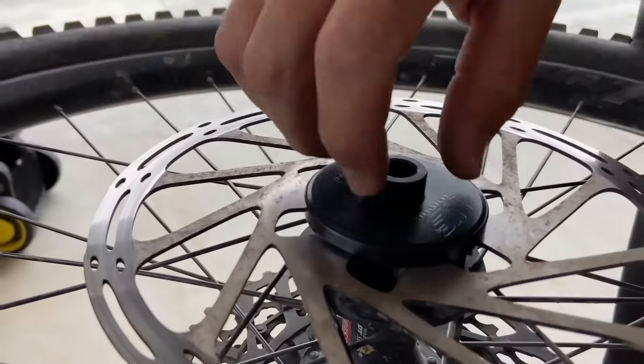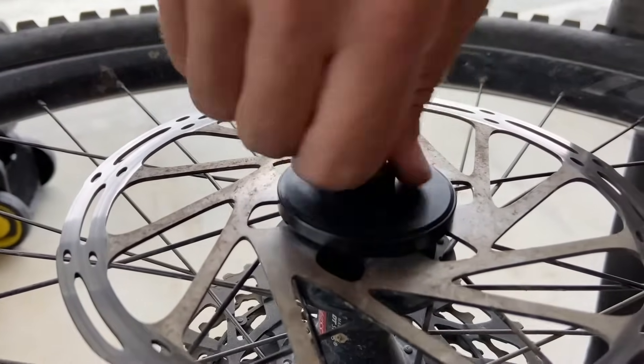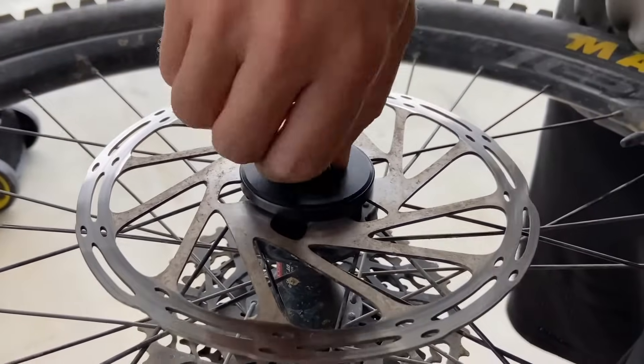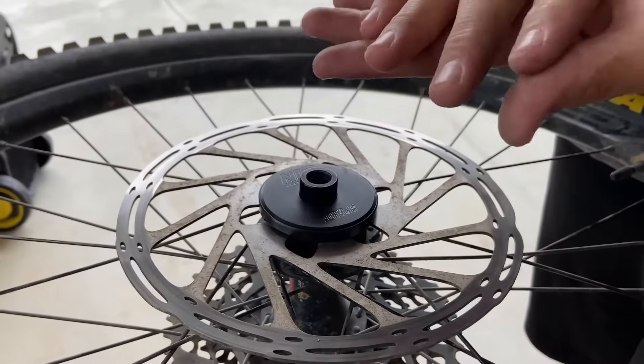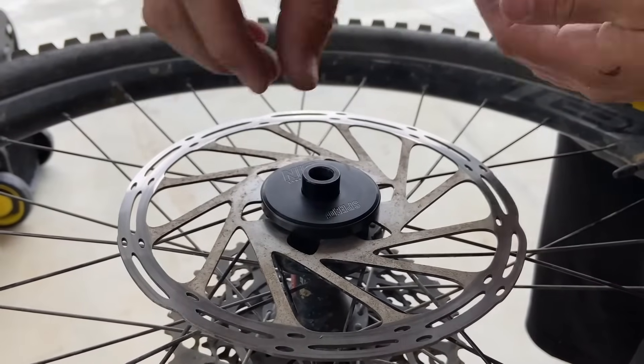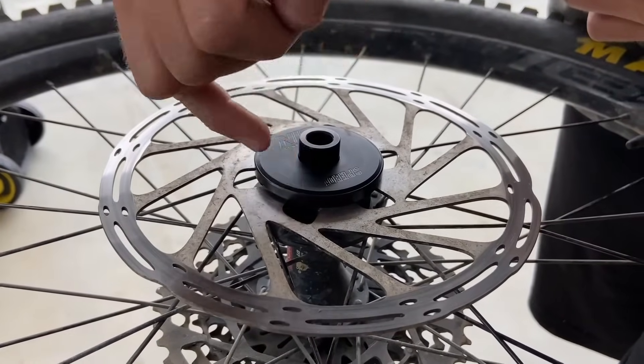There's barely any pressure on there at all. Just gently rotate and push down from the center until it spins nice and freely. There's no movement, no excessive noise. That noise there is just the two plastics touching as they seal. There's a seal surface here and two in the center.